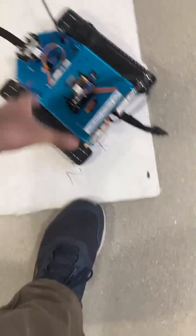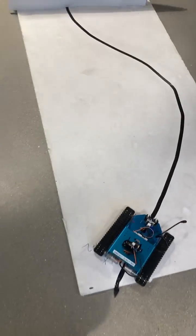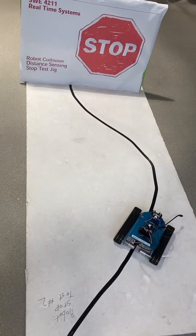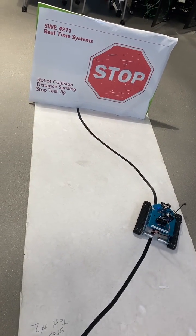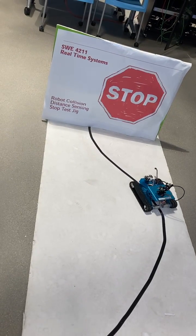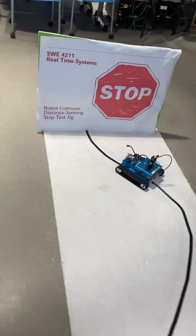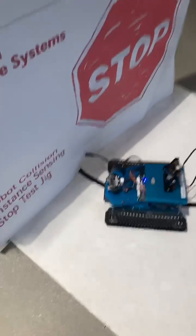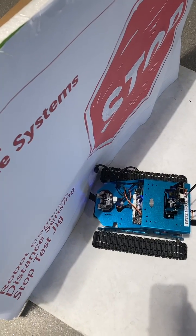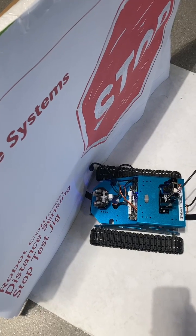Now we get to do the line following part. Put it at 20 — yeah, 20 is good — and start. It should stop before it hits the wall; it might touch it a little bit but it does stop. You can see it stops there while line following.